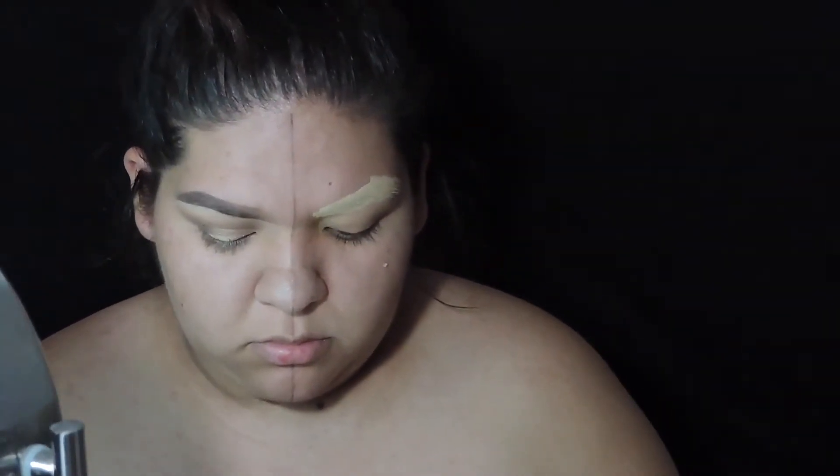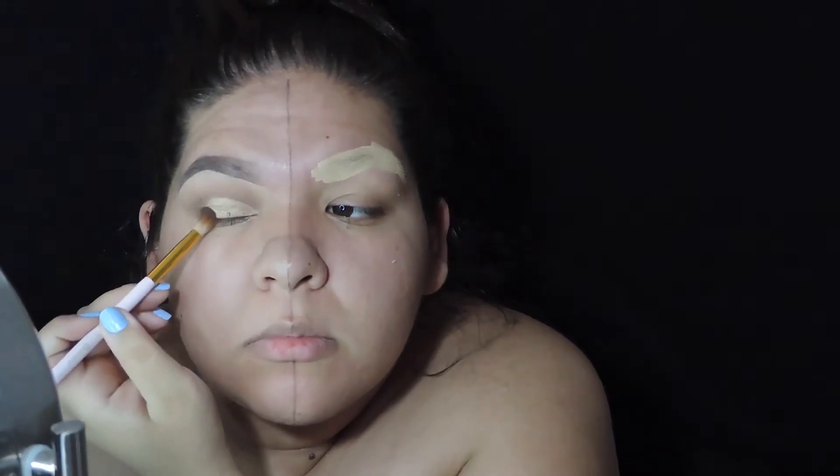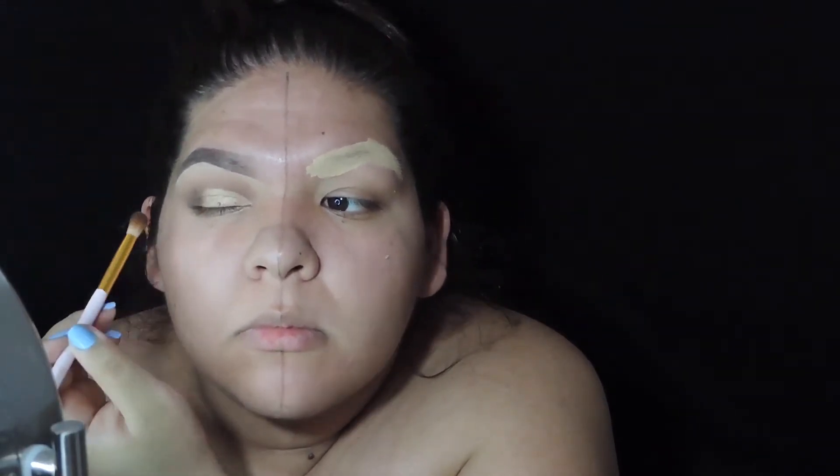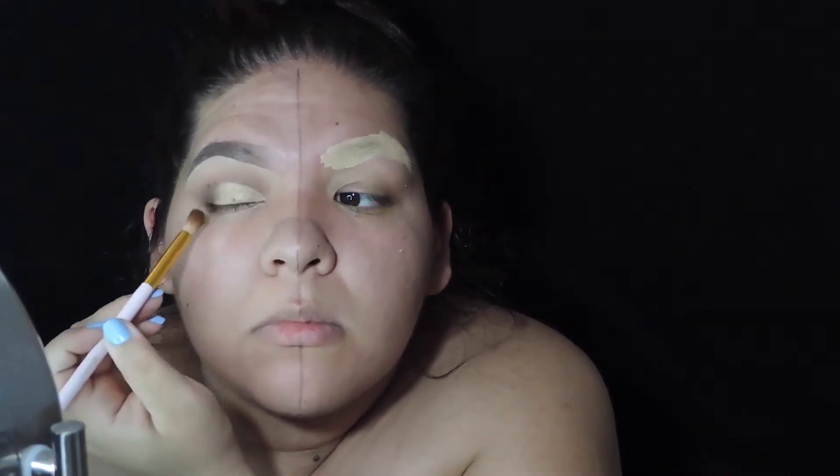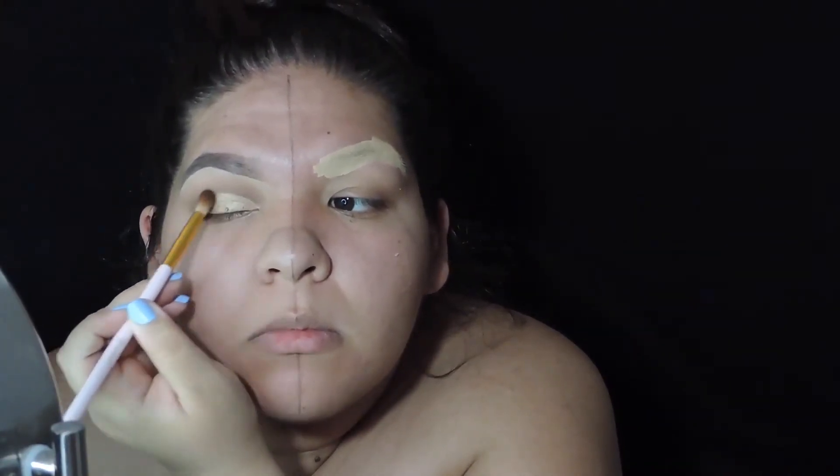Then I went ahead and did like a half cut crease on the inner part of my eyelid and I added some gold shadow. Now I'm just adding some more dark brown to really blend the two colors together so that it won't look patchy.